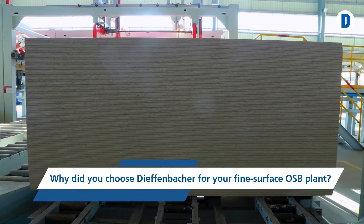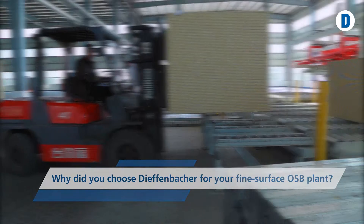Why did you choose Diefenbacher for your fine surface OSB plant? We talked to several suppliers of OSB systems. In our eyes, Diefenbacher is clearly the leader in the OSB field. Ultimately, only Diefenbacher was able to provide us with the specific OSB technology and associated plant engineering for fine surface OSB.